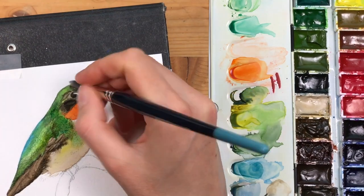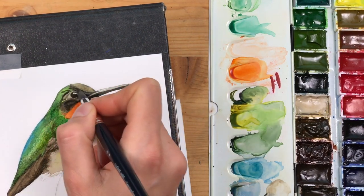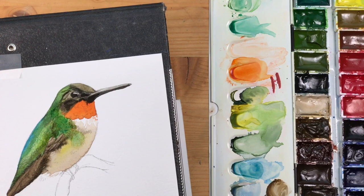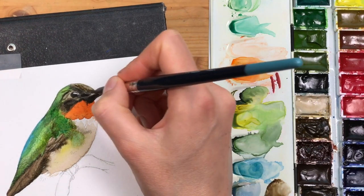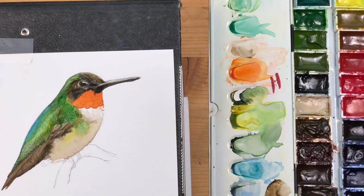You can see I'm not trying to get every feather detail right here. I just want to make sure that the viewer can see that these are the wing feathers or the tail feathers or the ear patch — and that's enough for me at this stage.